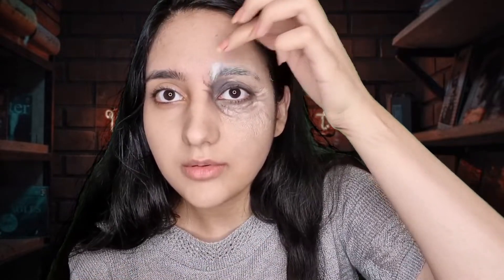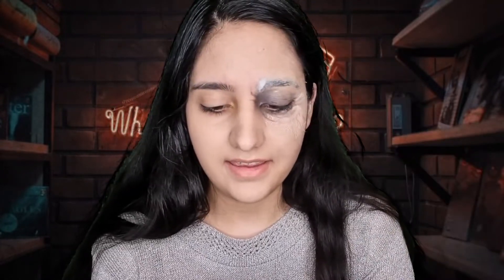Now it's time to work on the eyebrows. Again I use some glue and cotton on them, and then later we'll probably paint the cotton black and white, because right now it's only white.